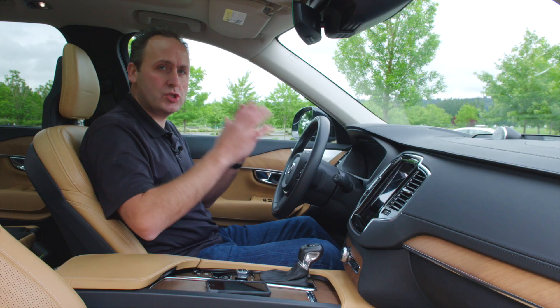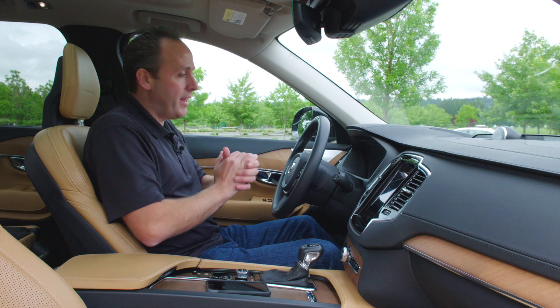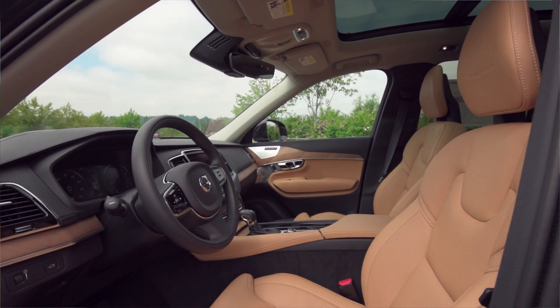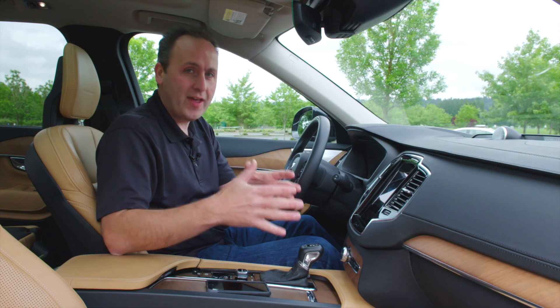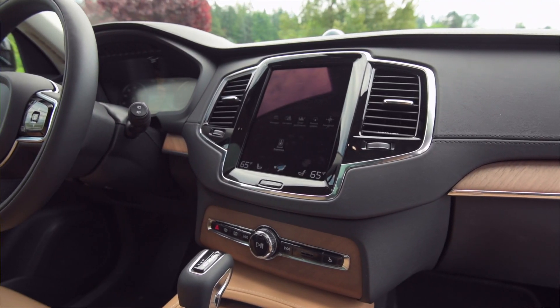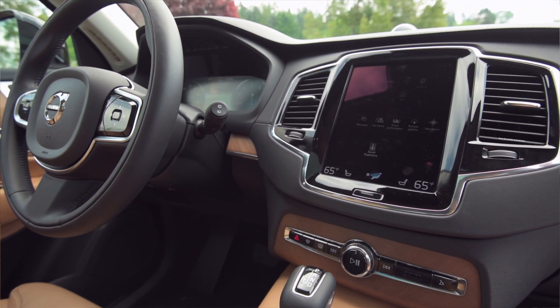This car is just so loaded. It's like a rolling showcase of what is possible, not just technologically, but also aesthetically. This is a beautiful interior. And that brings me to what is clearly my favorite feature of this car — the Volvo Sensus system, and it is amazing.